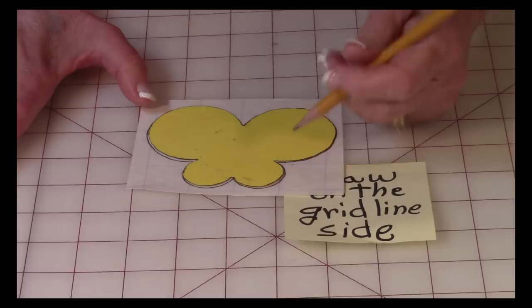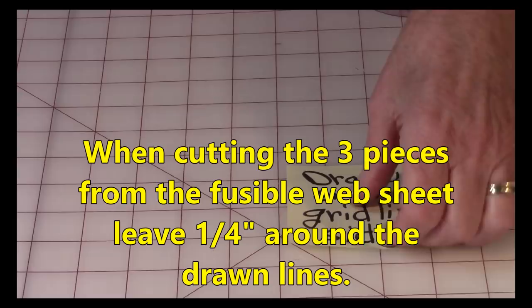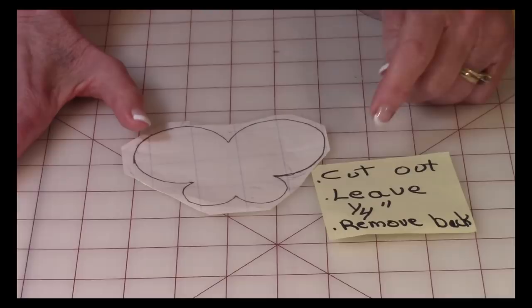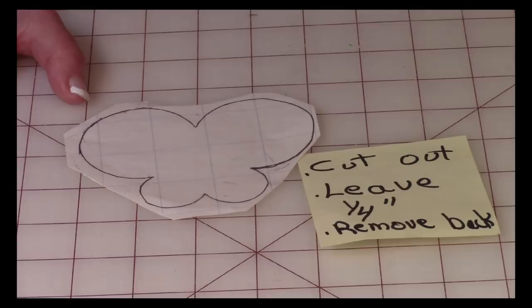Draw all three pieces onto the fusible web and then cut them out of the sheet. When you cut them out, leave about a quarter of an inch beyond your drawn lines — it doesn't need to be exact. Just make sure you've got a little bit extending past your drawn lines.